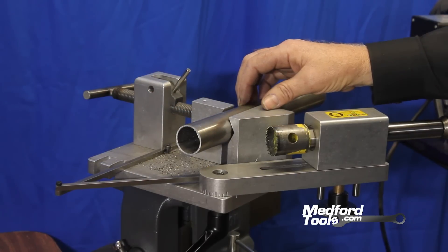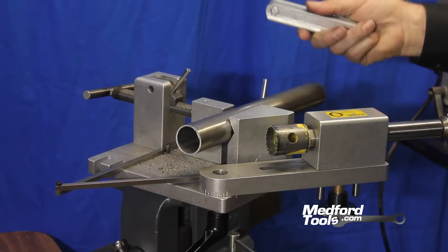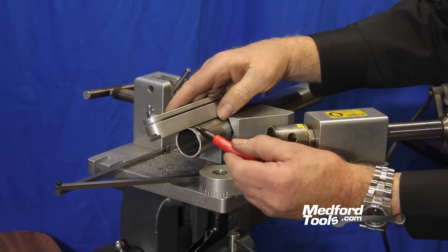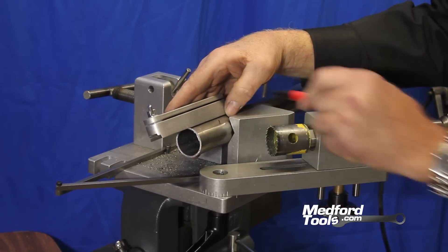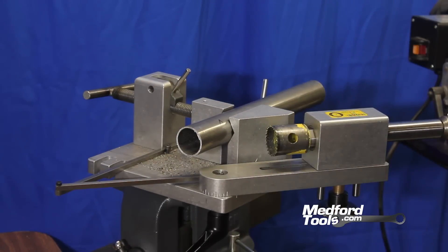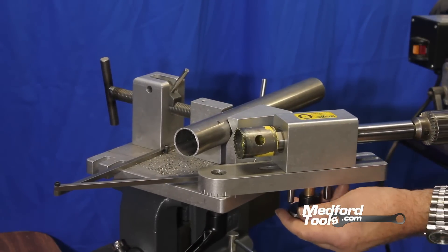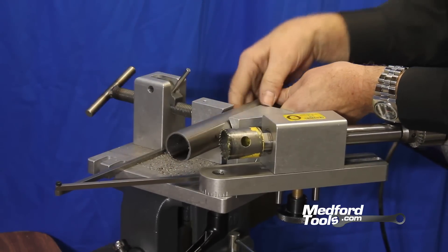In this particular case we're using inch-and-a-half, 0.095-wall tubing, and our software calculates that the notch should be two inches from the end of the tubing. Using our SYNC bevel and scale, we can mark out two inches from the end. We then slide the arbor forward to minimize chatter and maximize stability, and rotate the tubing so the mark aligns with the teeth of the hole saw for a correct and accurate notch.